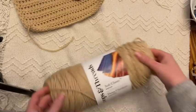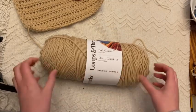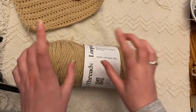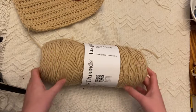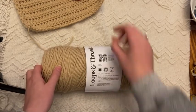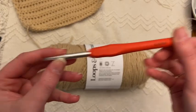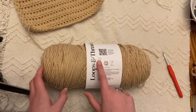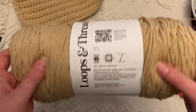To start the project, I'm using Loops and Thread Soft Classics. I like this yarn for projects like this because you get a lot of yarn, you'll definitely have enough, and you'll only need one skein. This recommends a 5mm hook; I'm using a 6mm just to make it nice and easy. The color is taupe and this is a medium weight yarn.